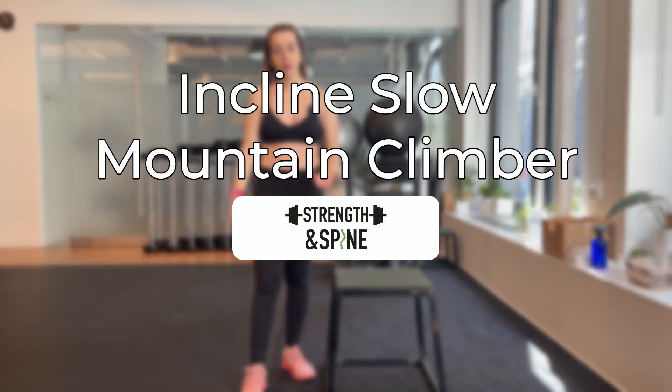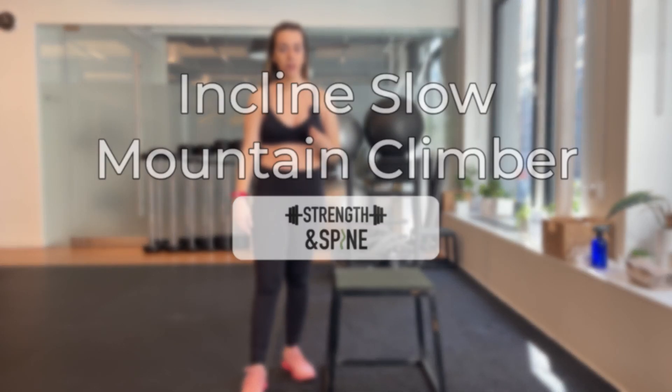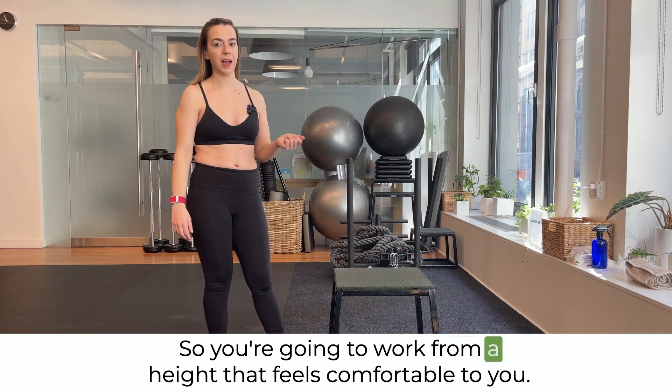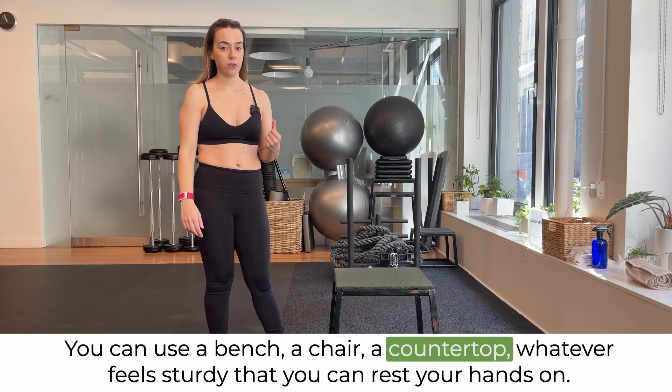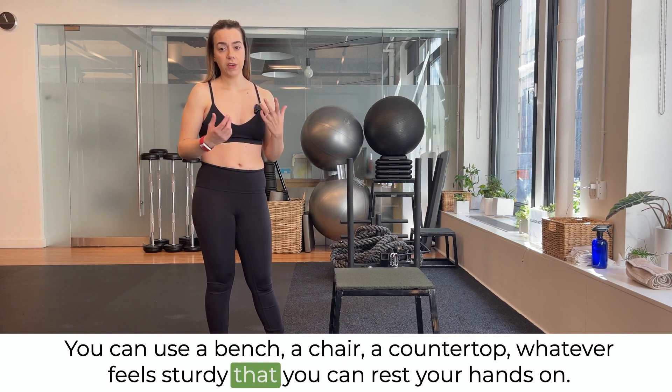In this video we're going over a mountain climber elevated on a bench. You're going to work from a height that feels comfortable to you — you can use a bench, a chair, a countertop, whatever feels sturdy that you can rest your hands on.